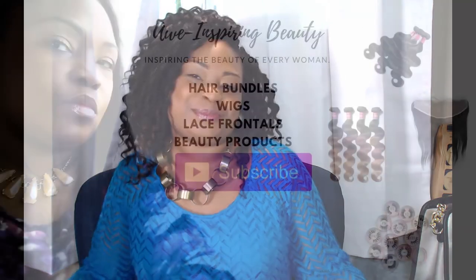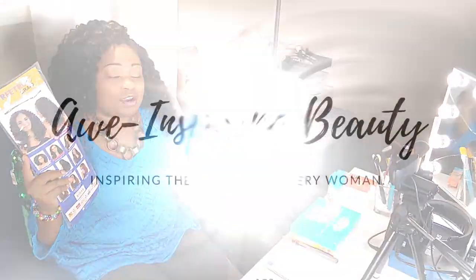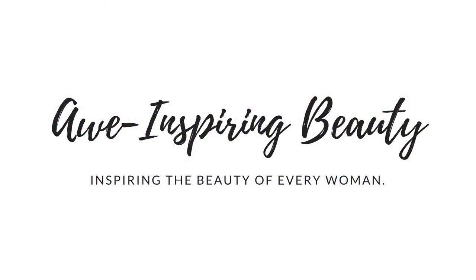Are you interested in a get-up-and-go hairstyle? Stay tuned, I have the perfect hair for you. Today we're talking about the Freetress Braid Beach Curl Crochet Hair. I used three and a half packs today, and I split the hair. The reason why I like this hair is because it's just an easy get-up-and-go kind of hair.